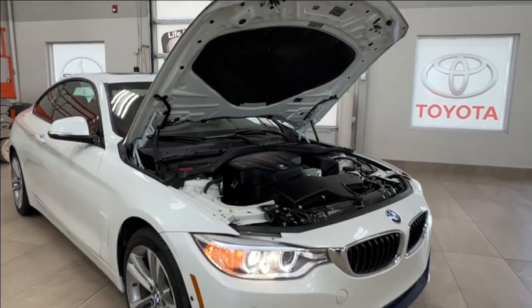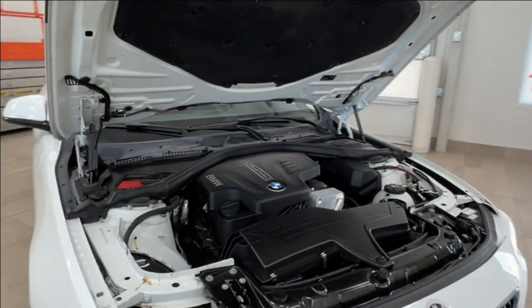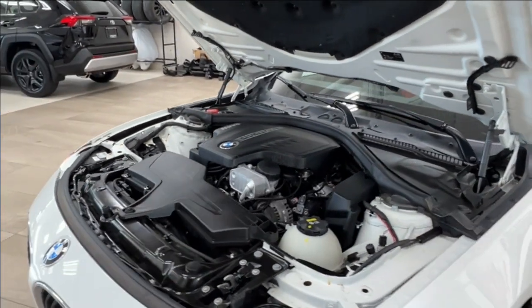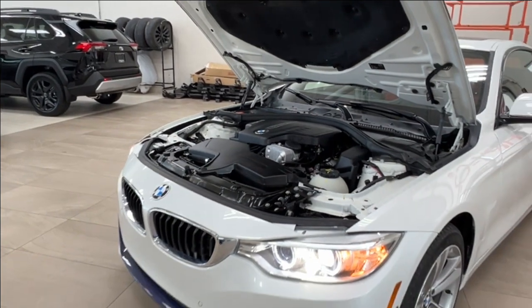Starting up front, underneath the hood you have a turbocharged 2.0-liter 4-cylinder engine. Automatic transmission gets up to 240 horsepower and 255 pound-foot of torque.